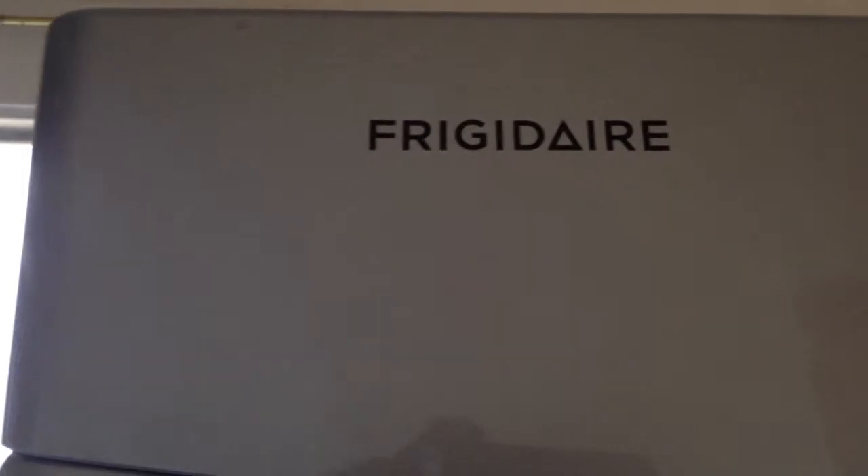So that's it with this very brief tutorial on how you clean off the lint from a Frigidaire dryer.